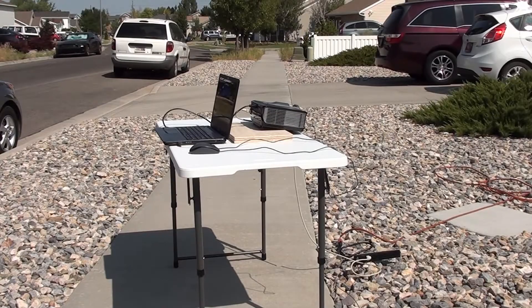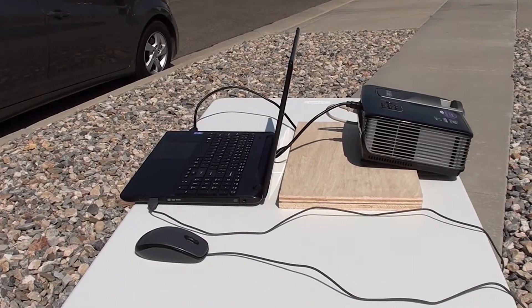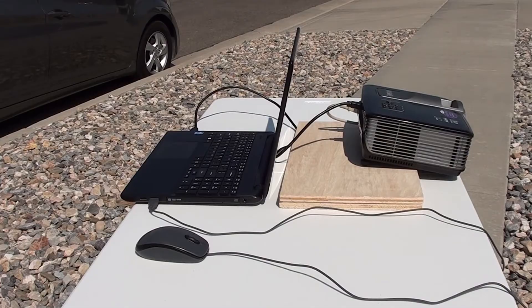This setup here on the sidewalk in front of my house represents the bare minimum that you'll need to project on your house. I have my laptop computer connected to my projector with an HDMI cable. I also use a mouse with my laptop because it makes it easier to draw, but if you prefer to use some other kind of pointing device, go for it.